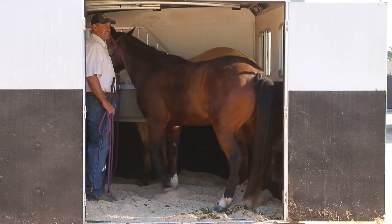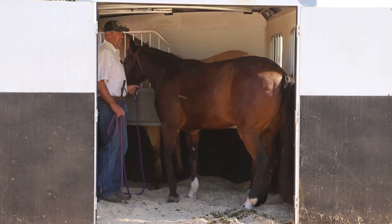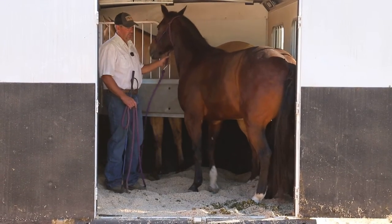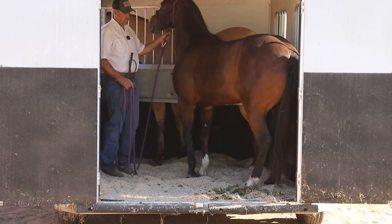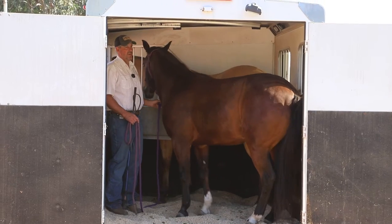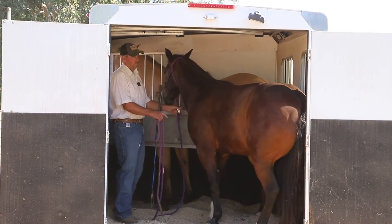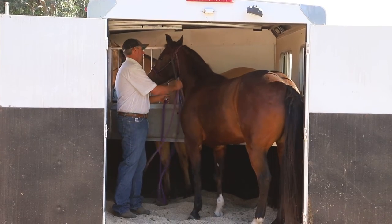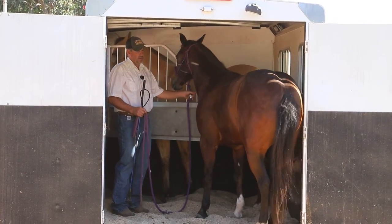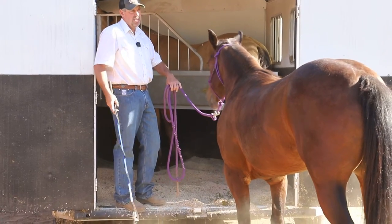You can turn them around in there. See how she's really nervous now that she's gotten in — she's going, 'I don't know if I want to get out.' This is one of those things where we just have to get her to where she goes, 'This is my relaxing place.' She's getting her butt in that corner — she's in a shorter trailer so she's got to figure out how to move her butt around. Watch how much better that was.